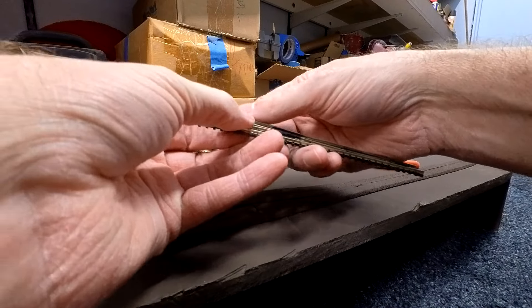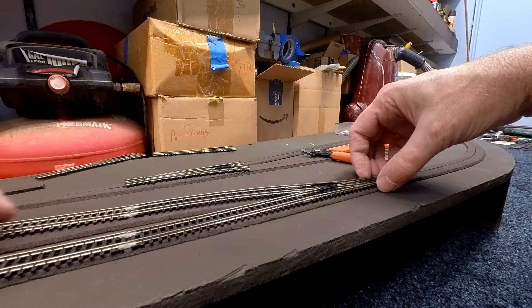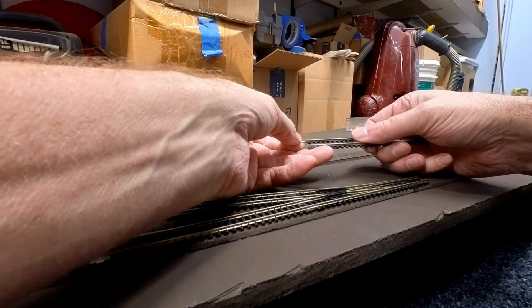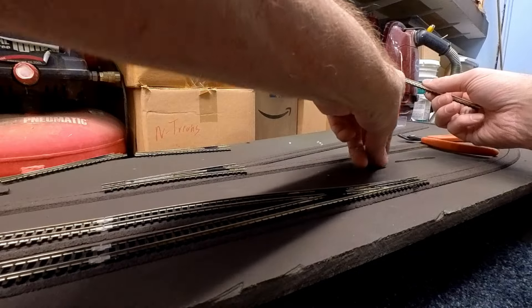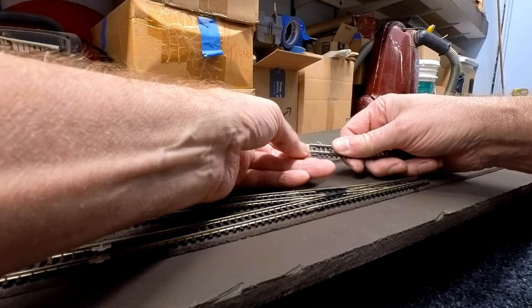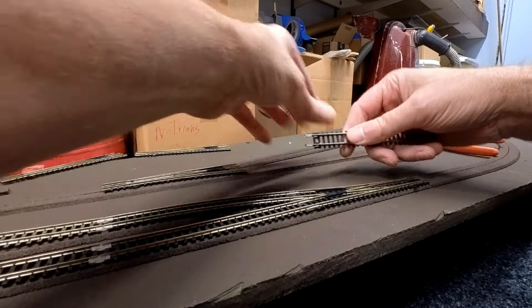I end up setting all my track down on the roadbed to test fit it and make sure it fits in its location. I do use a combination of Atlas flex track and snap track to get better fits in certain locations, especially around locations that include insulated joiners and turnouts.